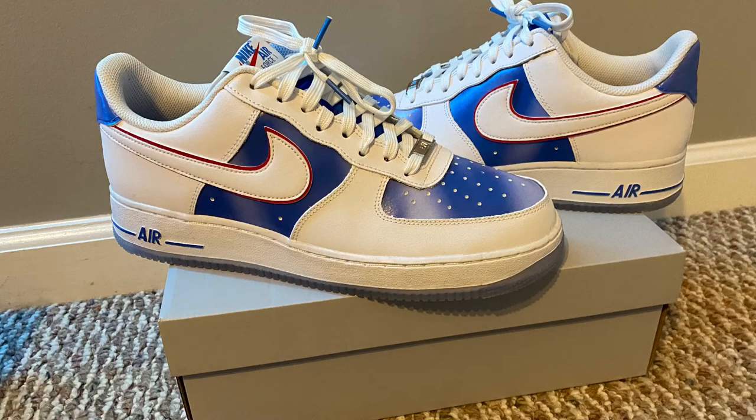That does it for this Air Force One Hardwood Classics review. If you enjoyed the video, make sure to show me by liking and subscribing to the channel. Until the next video, I hope you have a great day.